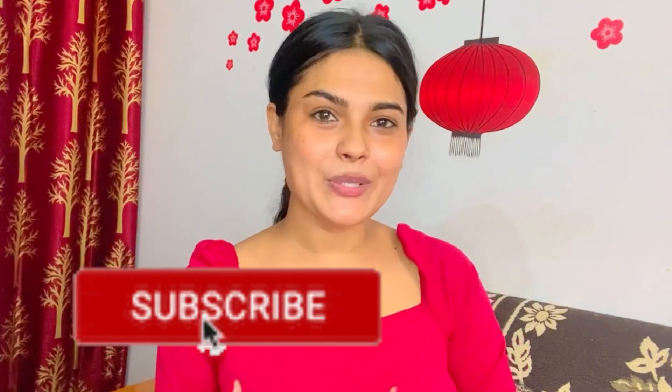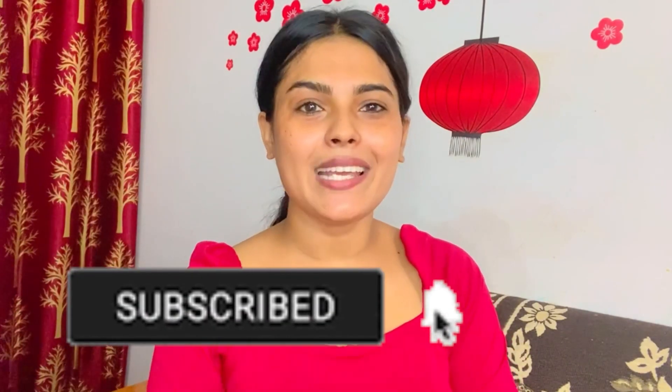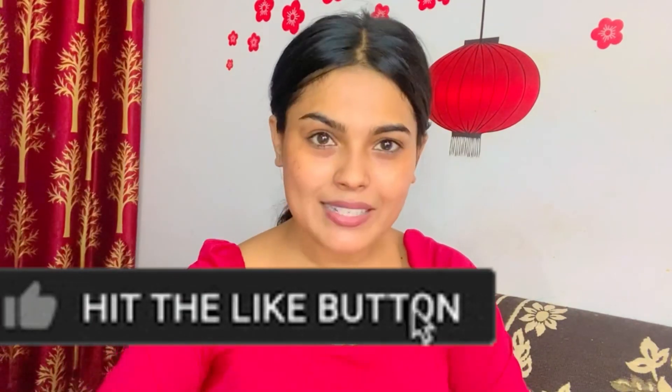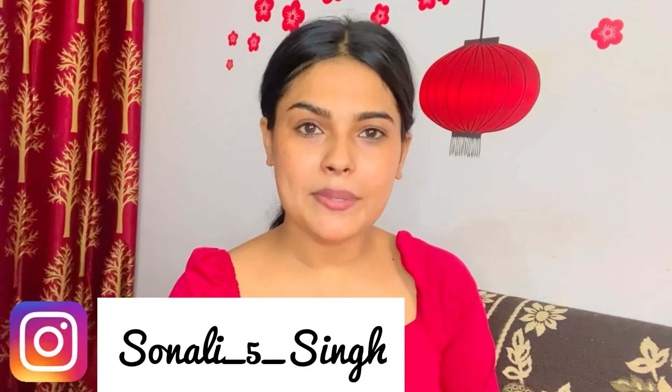Hi everyone, welcome back to my YouTube channel. I'm Sonala Singh, and today we are going to talk about a makeup look tutorial. This makeup is basically for teenagers and beginners, which you can do at home. This makeup is what I do on a daily basis.